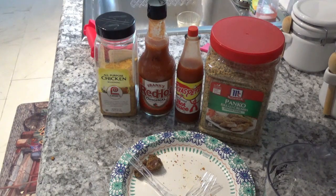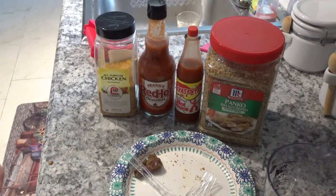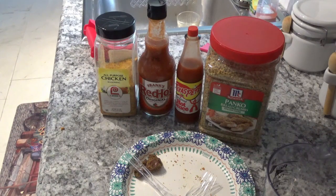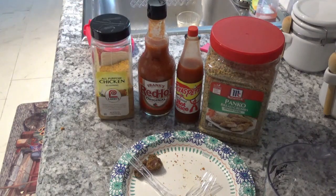You've never had a gizzard taste that good or be that tender — I don't believe there's any way you could have unless you cooked them about the way I did. If you know you like gizzards, you'll love these even better. If you think you might like to try one, try one of these and you'll make them part of your diet. They taste just enough like gizzards to know what you're eating, but outside of that they taste completely different — something really great. Until next time, give me a thumbs up, join my channel, and thanks for watching. Y'all have a real good day now. Goodbye!